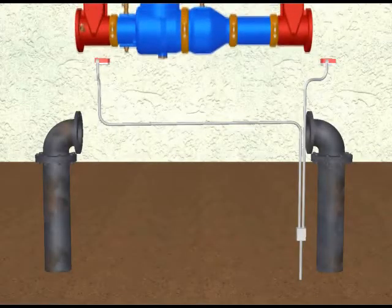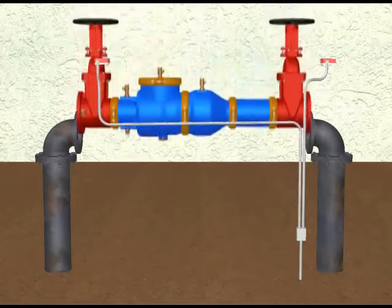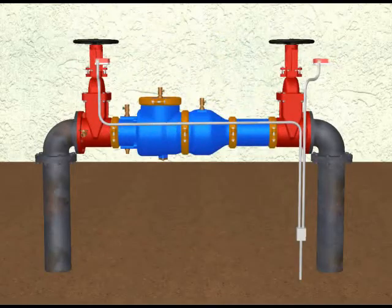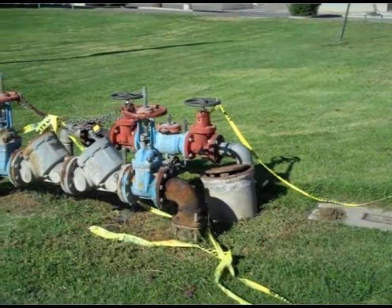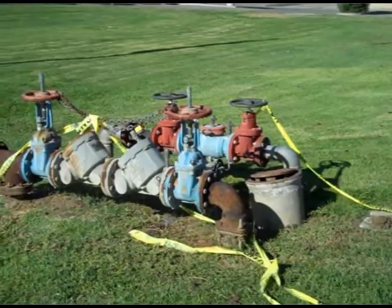Backflow must be replaced if parts are no longer available, if the cost of parts is prohibited, or if the reliability of the repair is questionable. Most of the older backflow products sold years ago are no longer available for replacement purposes, and the backflow products are now made shorter in length than they used to be.